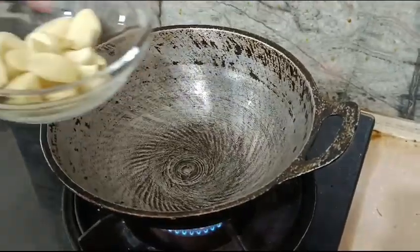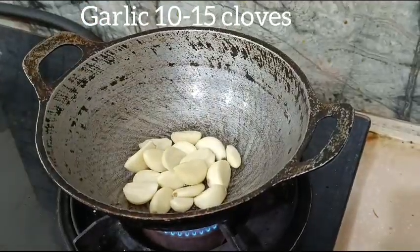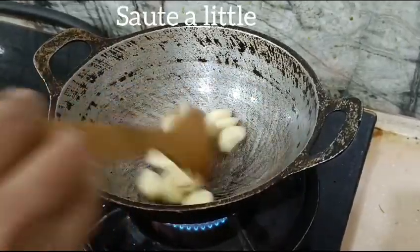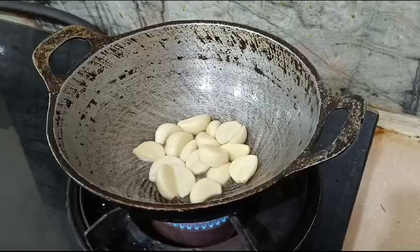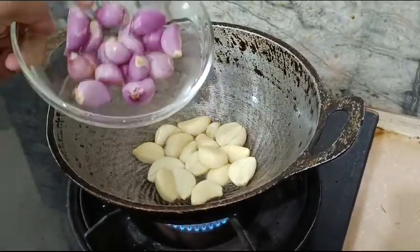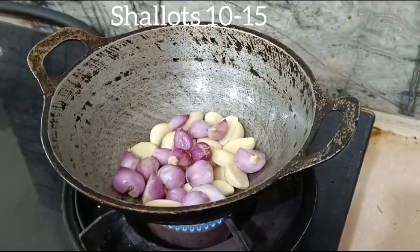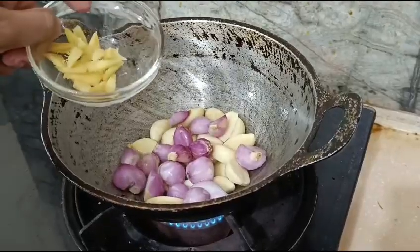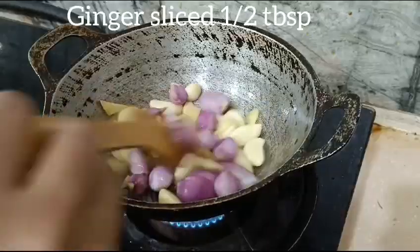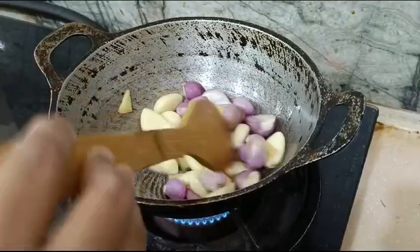Add 1 tablespoon of coconut oil. Add 10 to 15 pieces. Add a light mix. Add 10 to 15 pieces more. Add 1 inch piece and 1 small stone. Add some pieces.